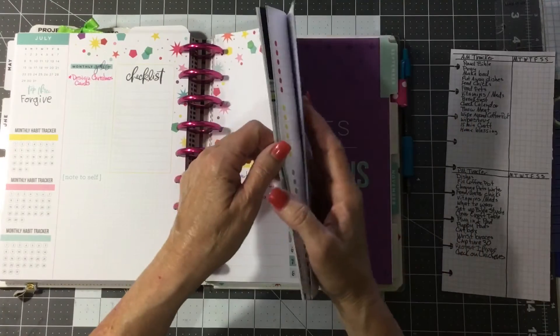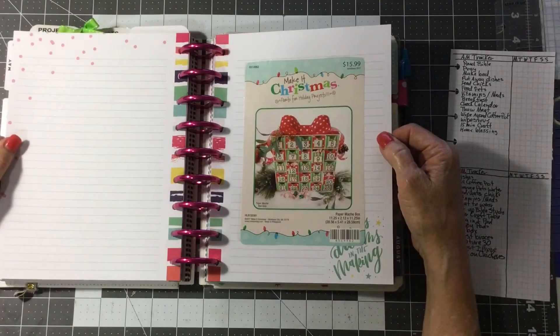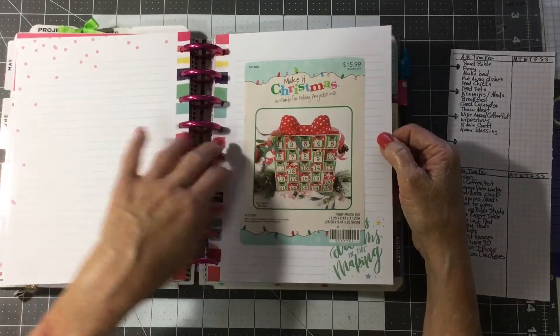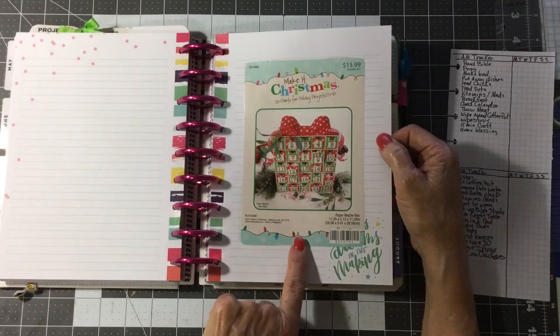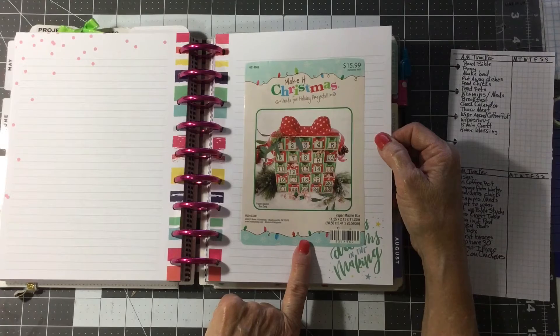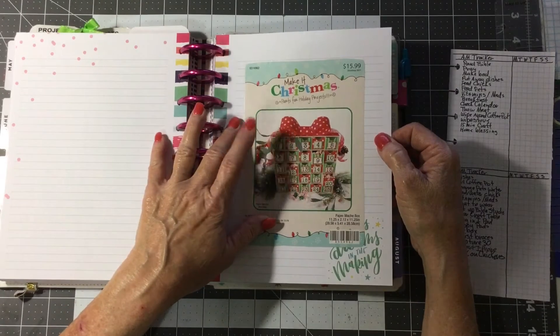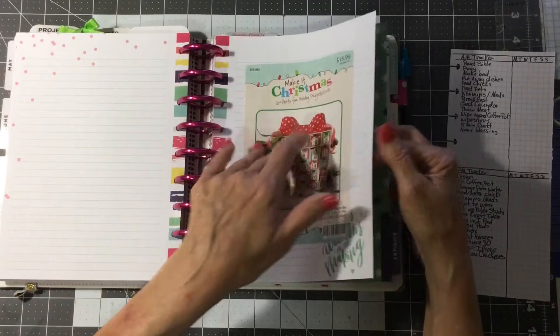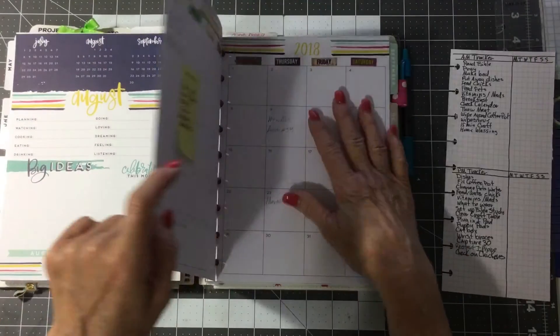They love doing little arts and crafts. I bought this chipboard advent calendar to do for my great granddaughter, and I stuck it in July because July will be a good time for me to start working on it. I'll have it done by the end of August because they're moving back to Florida.